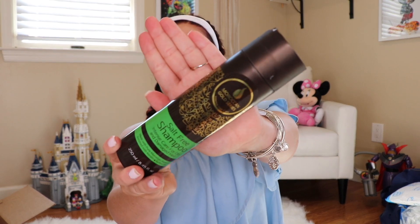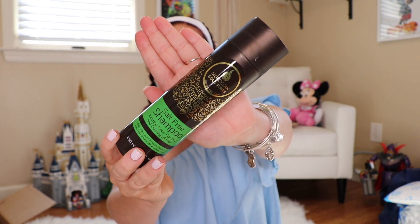This is in my shower right now. It is the Moroccan Gold Series Intensive Hair Care Salt-Free Shampoo. I just finally got my hair dyed, so it's really nice to use a salt-free shampoo because it is damage-free. It really does not damage your hair at all. It has Moroccan argan oil, enriched with keratin, and it is sulfate-free. Look at the size of this. It's really, really good for color-treated hair.